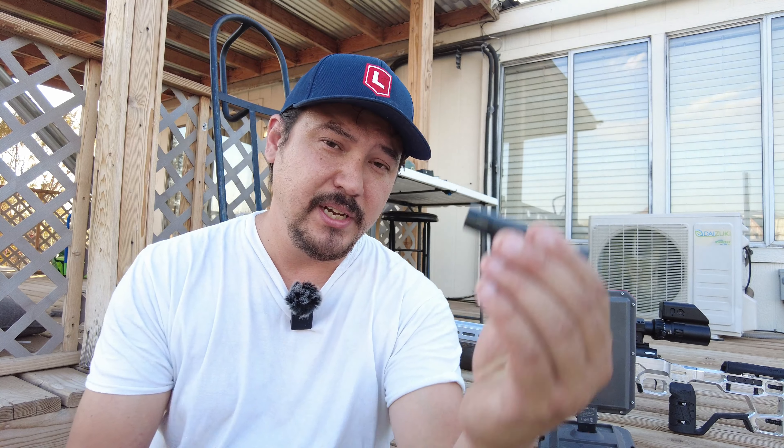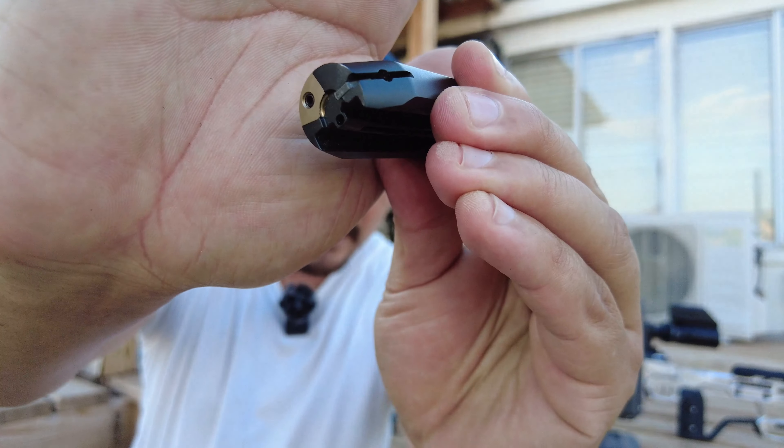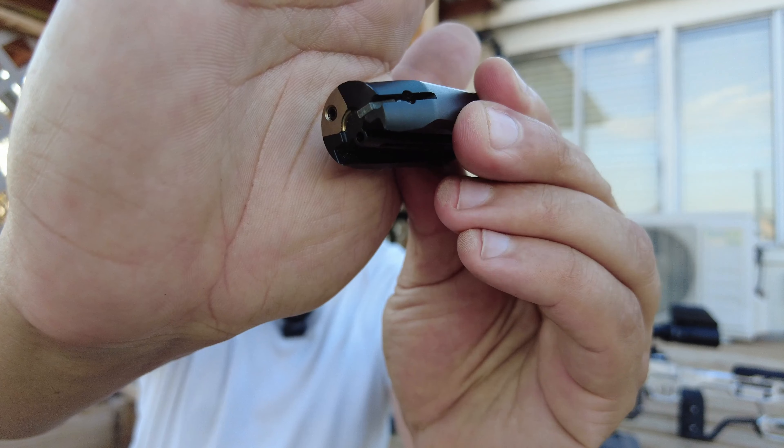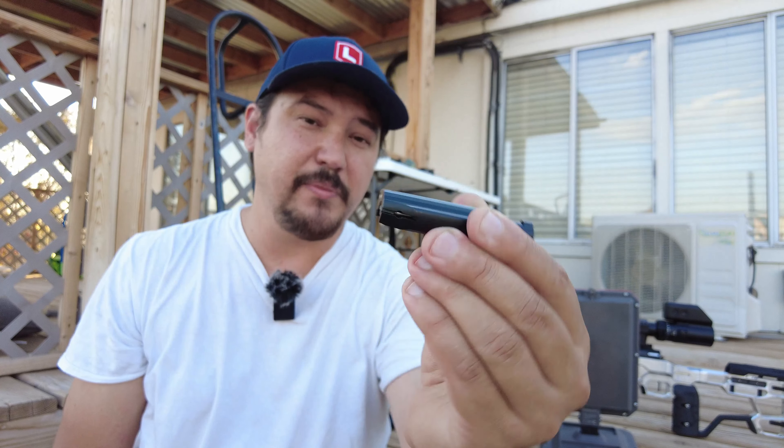The modification I've been working on is to mitigate and eliminate a potential issue that the RimX Action has, and that issue is the RimX Action jamming on a live round. To get perspective of how the RimX Action works, the RimX has a very unique system utilizing a primary extraction system. Unlike a traditional extractor, this system is a stationary extractor system.